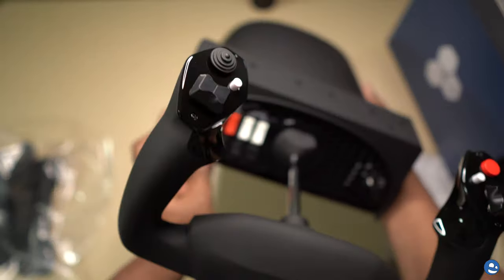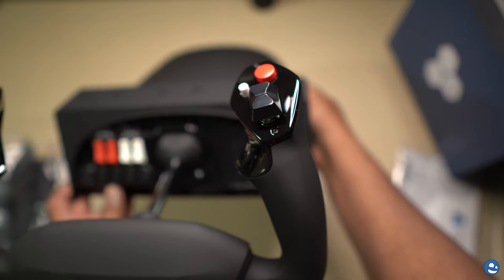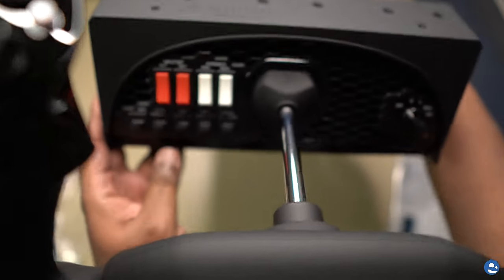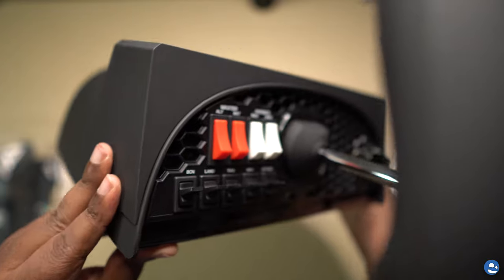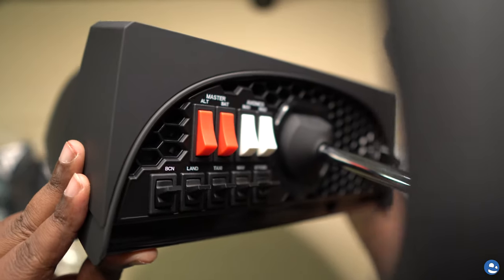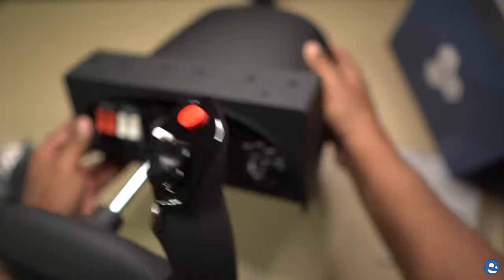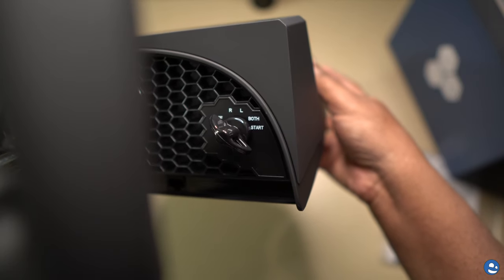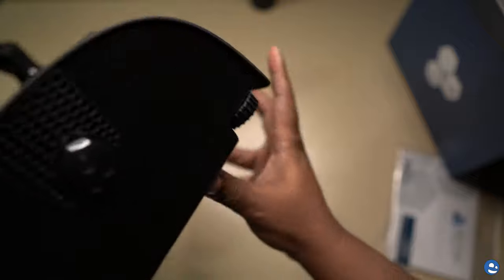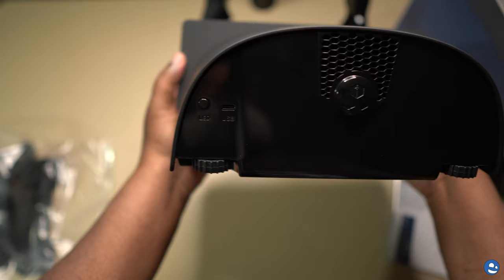I haven't used it yet, so I can't really talk to how it works in Microsoft Flight Sim or X-Plane, which are the two sims I'm going to be using it in. It's got the switches for aviation — master alternator and battery. You've got your light switches on the left side as well. On the right side you've got your starters and various buttons to set. On the back, you've got the USB connector on the left and an LED.